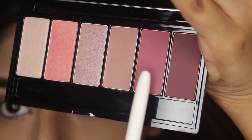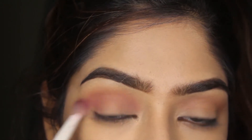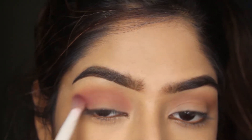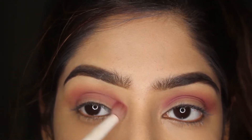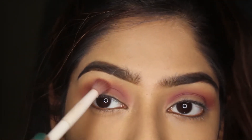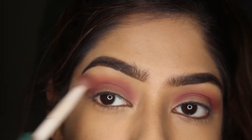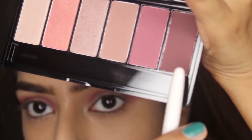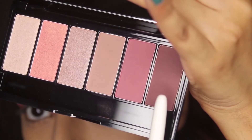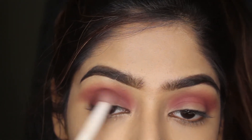Now I'm taking this pink-purplish shade and applying it in my crease with a brush from Wow Wow, keeping the motions back and forth for the crease. Next, taking the darkest shade from the palette for the outer V and to intensify the crease. Make sure to blend everything very well.